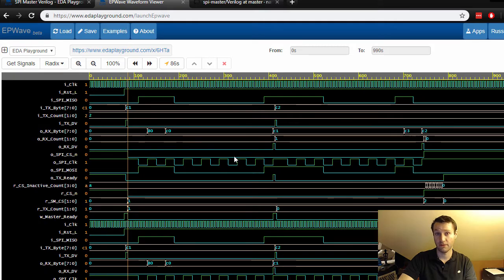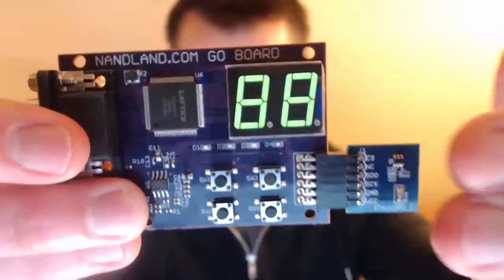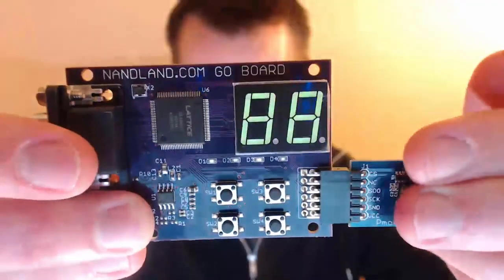And then finally to wrap things up, I'm going to show you a demonstration of an SPI master on a real FPGA talking to an ambient light sensor. It's an SPI master inside the FPGA talking to an analog-to-digital converter external to the FPGA over an SPI interface.